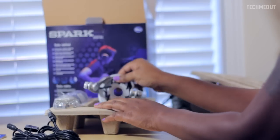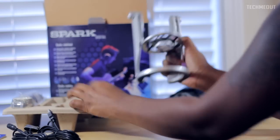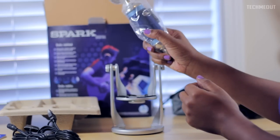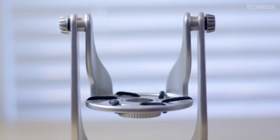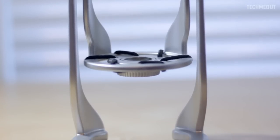Inside this cardboard box is where the stand rests. We have the Spark Digital stand as well as the Spark Digital microphone. The stand feels very durable — it's not heavy but it does have some weight to it, so you can tell it's pretty much going to stay where you sit it.